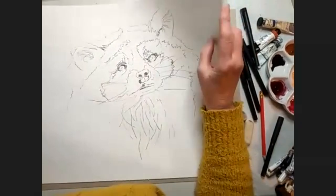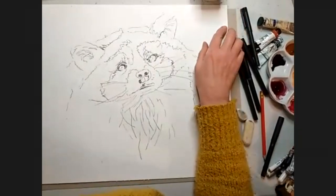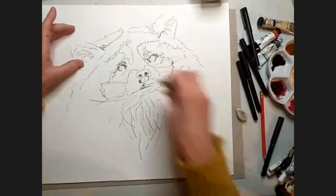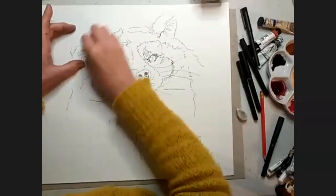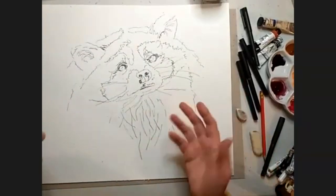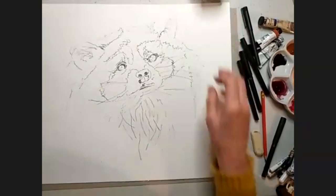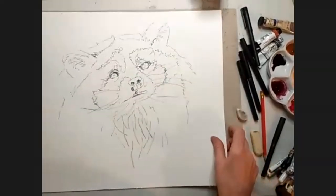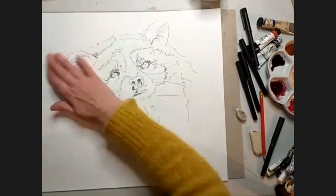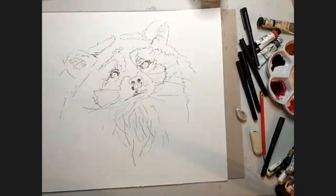This is only 140lb. I usually use, if I was doing a watercolour painting rather than the pen and wash, I might use say 200lb just to stop it buckling. But that's heavy enough for me not to have to worry about it cockling too much.